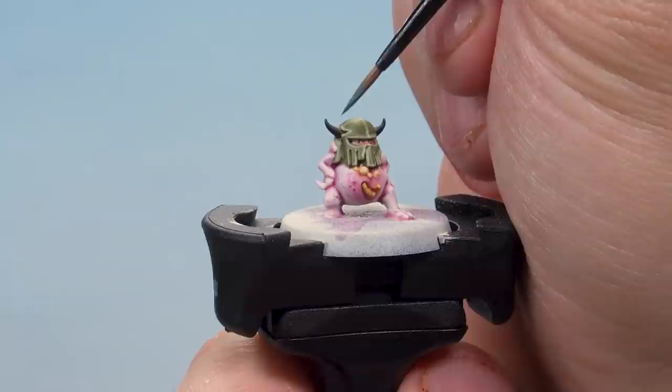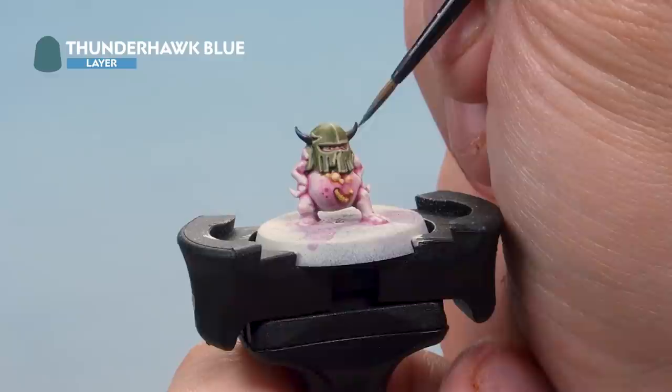Then it's a quick highlight on the end of the horns with Thunderhawk Blue — just painting the very tips with this colour. There we go, perfect.